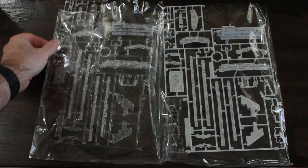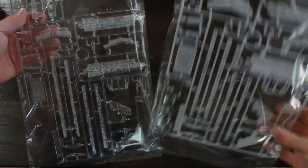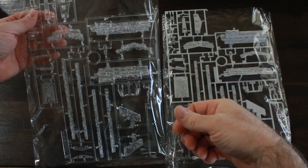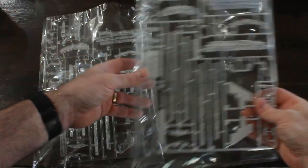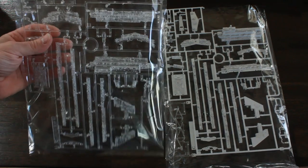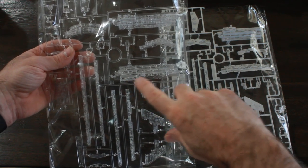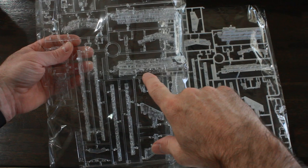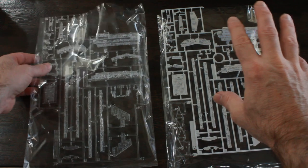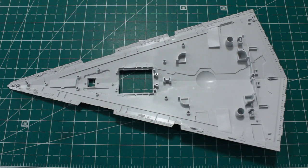The kit came with both clear parts and normal parts. The transparent parts you're supposed to paint and then scrape away the paint for light to shine through. I'm not going to do that - the kit has pre-drilled holes, so I will not be using the clear parts. I'll use the pre-existing holes and will not be using fiber optics.